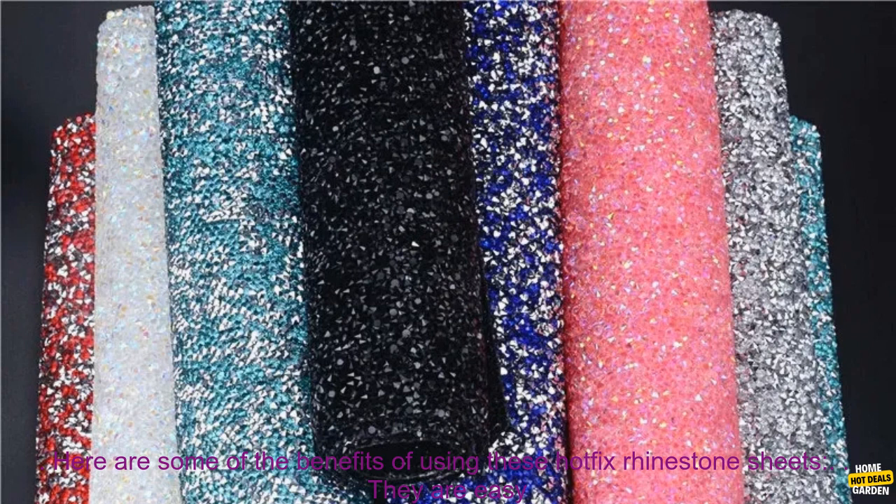The sheets are available in a variety of sizes and colors, so you can find the perfect one for your project. They are also very affordable, making them a great option for budget-minded crafters.